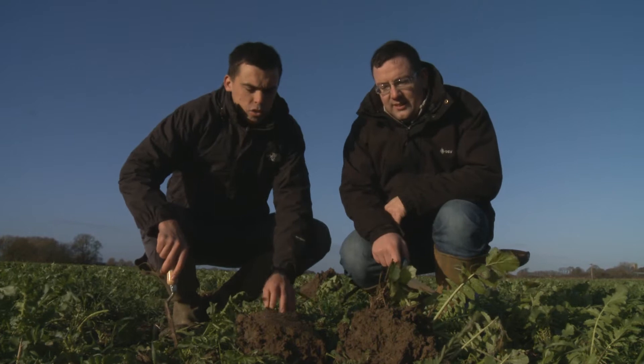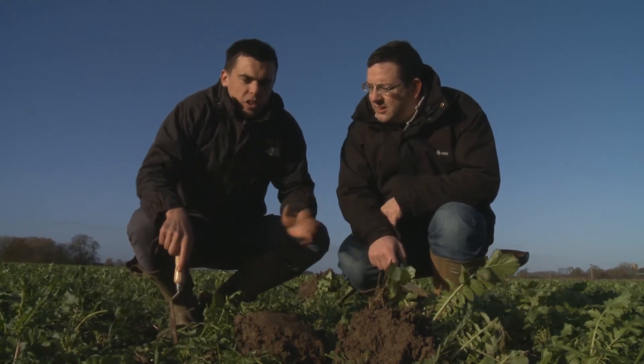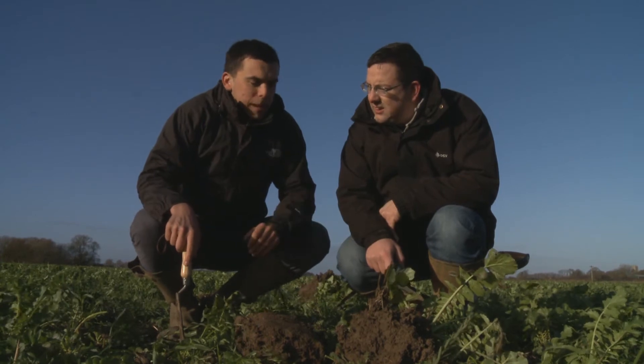Charles, so you're a local agronomist here in Nottinghamshire working for Hutchinson's. What are the common challenges you face with this soil type here? The soil type here is a very heavy clay soil and unfortunately in this area there's a huge problem with black grass.